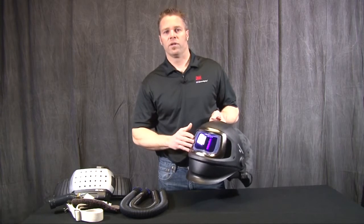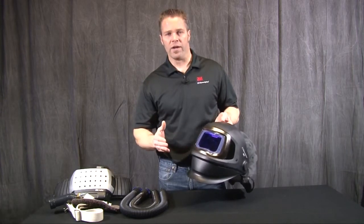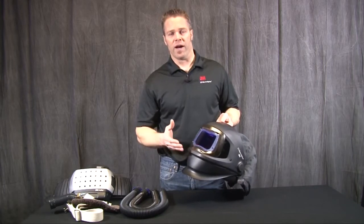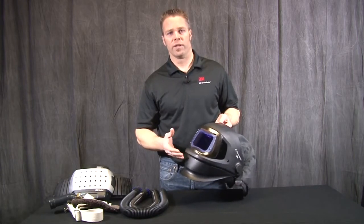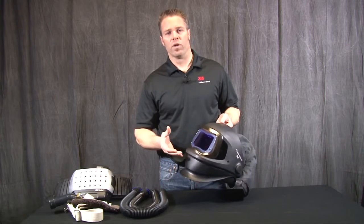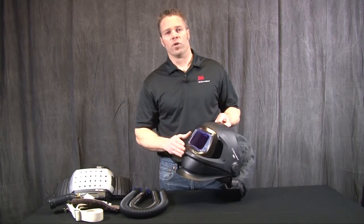This welding filter allows for a wide variety of metalworking applications. It has a shade 5 for cutting or torch welding, shades 8 through 12 for light welding to heavy welding, and also arc gouging.